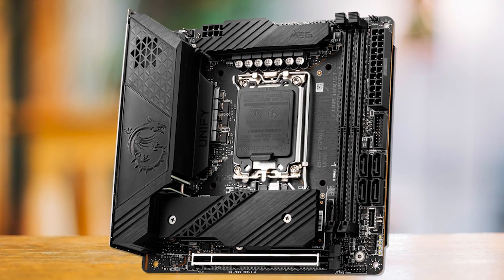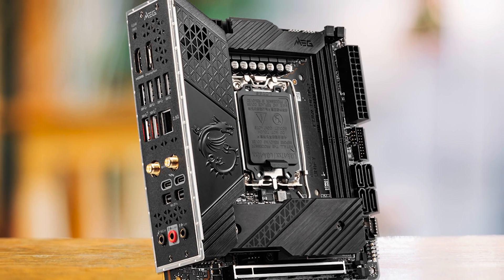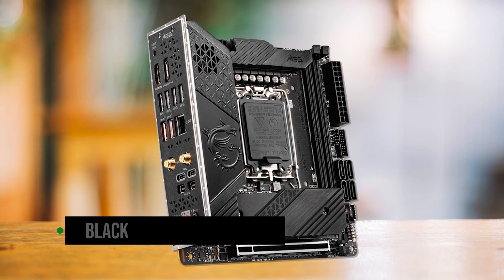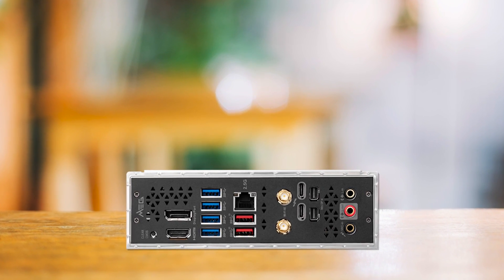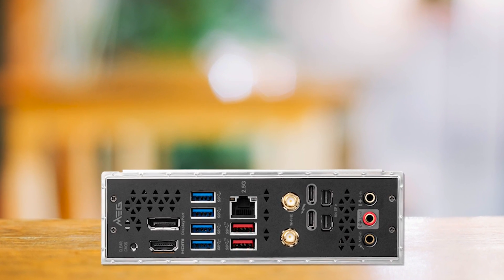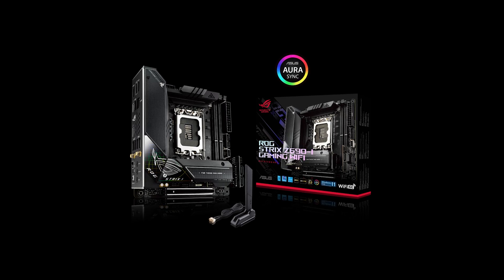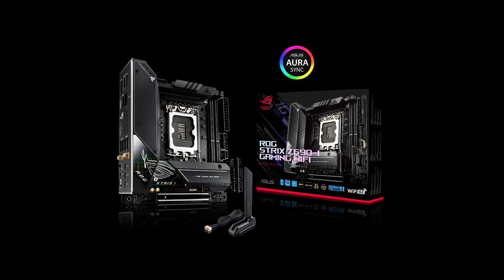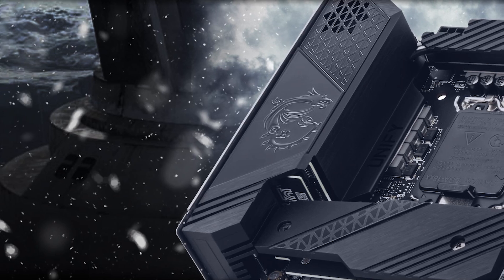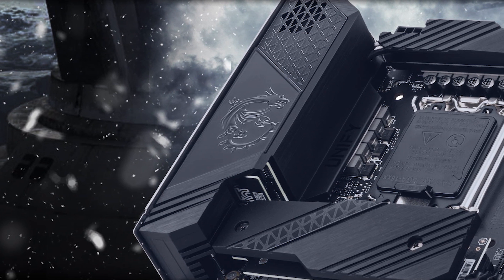Aesthetics also have to be considered in the purchase process. The MSI Z690i Unify takes no risks in this department, as MSI has gone with a completely black PCB and matching heatsinks. The board does not have a ton of distinguishing features in terms of design, and there is a stark lack of RGB lighting, which may be an issue for some buyers. An embossed MSI Dragon logo provides a bit of personality to an overall understated motherboard. The competing ASUS ROG Strix Z690i is a clear winner in the design department, but it costs significantly more than the Z690i Unify, and the price difference does not justify the minor improvement in aesthetics, which is a subjective matter nonetheless.